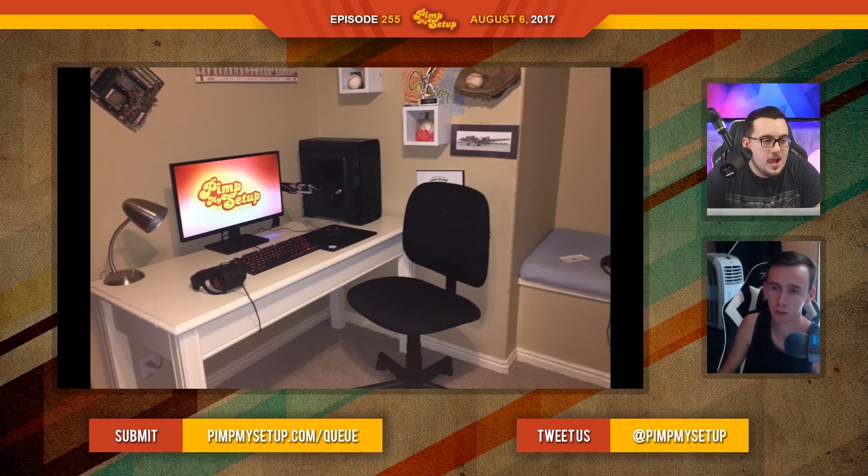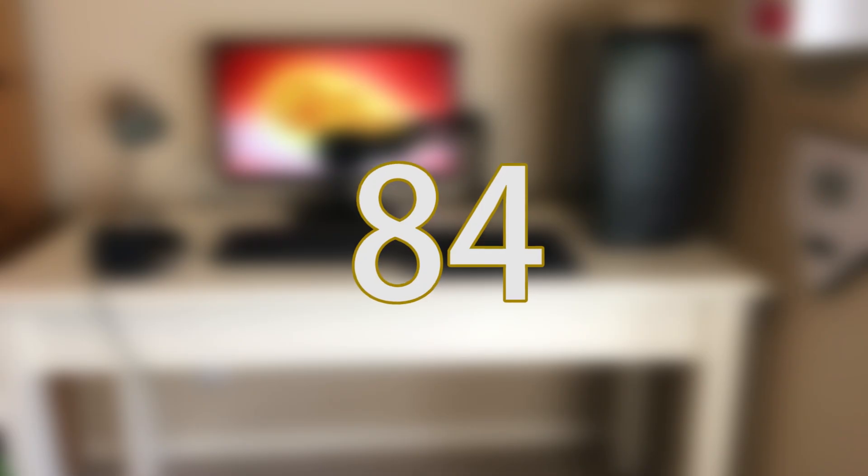The wall color — I think it's neutral enough, so it's not really standing out. But in this photo, at least, it doesn't really match the setup itself. It kind of clashes with the white on the desk. It's a neutral color, so it's not like it's a yellow or a blue. Connor scored an 84.